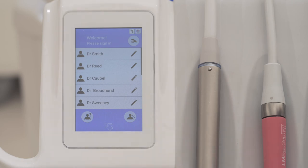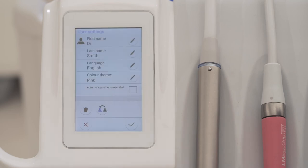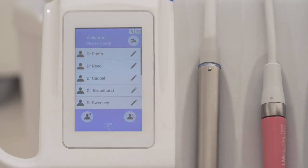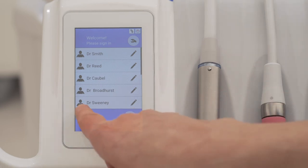You can modify the existing user profiles by pressing the pen icon — you can modify the name, language, and color theme. You can also create a new user or sign in as a guest user.